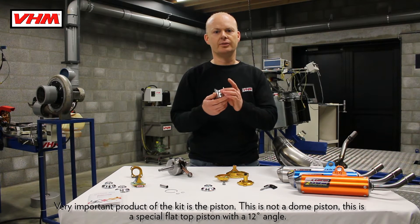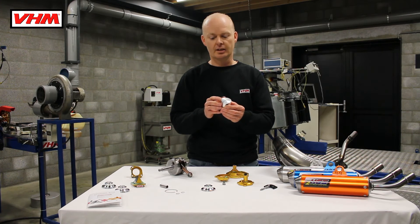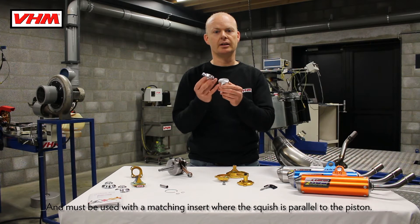A very important product of the kit is the piston. This is not a dome piston — this is a special flat top piston with a 12 degree angle. It must be used with a matching insert where the squeeze is parallel to the piston.